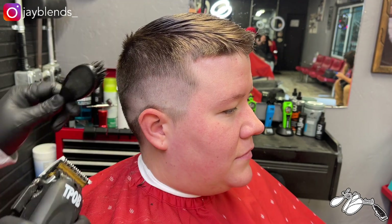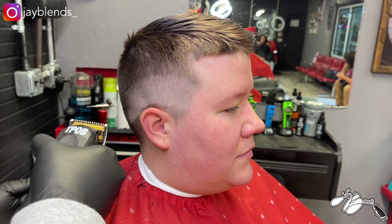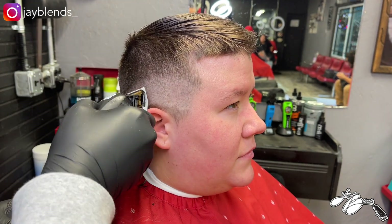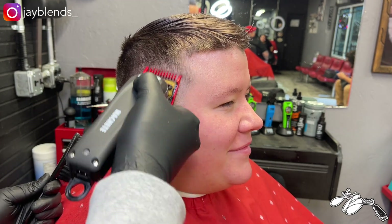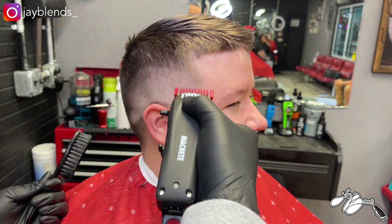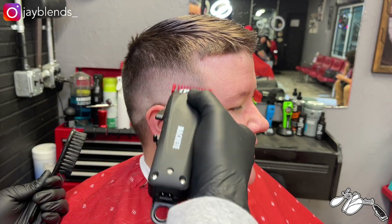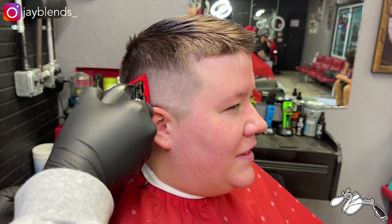It does come with a European plug, so keep that in mind — that can be a downfall for some. But if you have Amazon Prime, you can get an EU-to-US plug adapter: a four-pack for $8.99 with two-day Prime shipping. Keep that in mind when purchasing any tools from the Pissed Off Barber, as it is a UK brand. Other than that, I was extremely pleased — they feel like a Wahl Magic Clip, a Senior, a Rebel, or a Gamma Boosted in your hand.